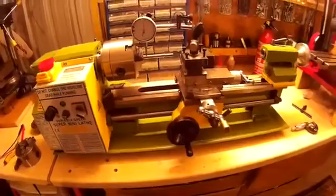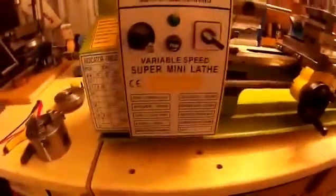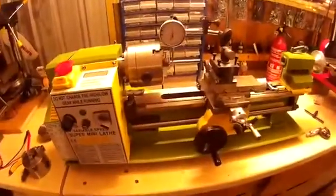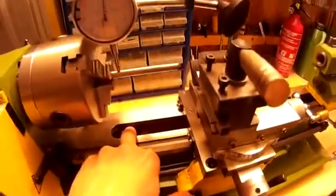Hi there, this is my mini lathe. It's a Warco branded one but it's a SEG C3 lathe anyway. It's made by SEG. You can still see the red paint down there.